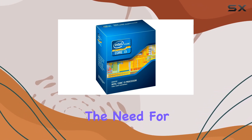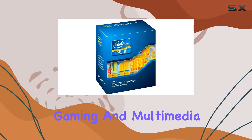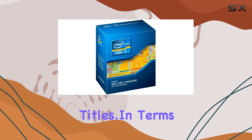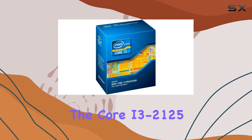One standout feature of the Core i3-2125 is its integrated graphics, which provides solid visuals without the need for a dedicated GPU. This makes it a viable option for casual gaming and multimedia consumption, although it may struggle with more demanding titles.